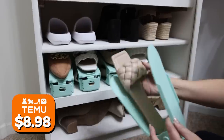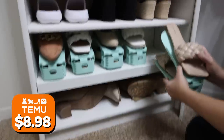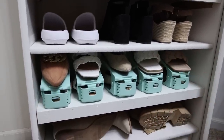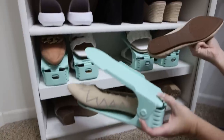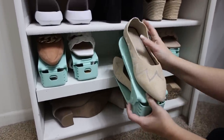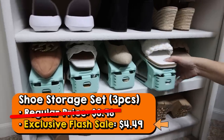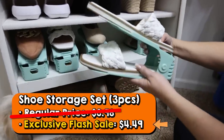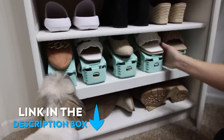I love a good organization hack and this is something I've never seen before — a shoe organizer that lets you store double the amount of shoes in the same space. I don't have a lot of room in my closet especially for shoes, so this is exciting. Temu is offering a special flash sale on the three-piece shoe storage set, taking it from $8.98 down to $4.49 — that's 50% off. The link is in the description box.